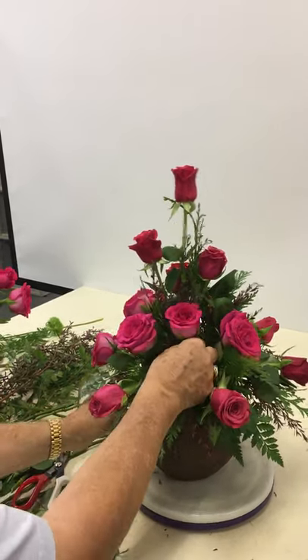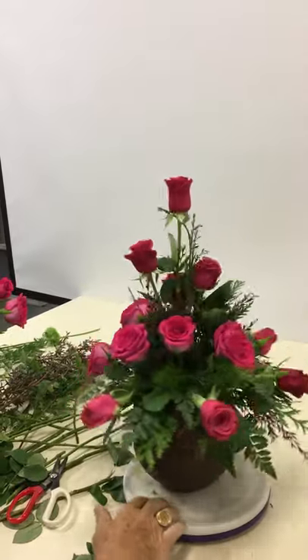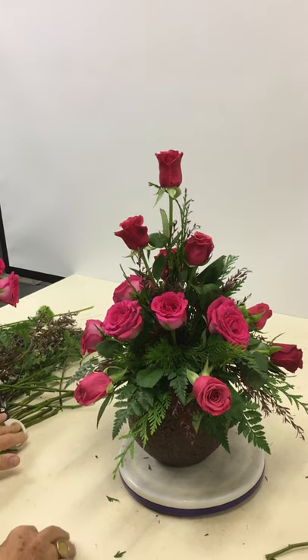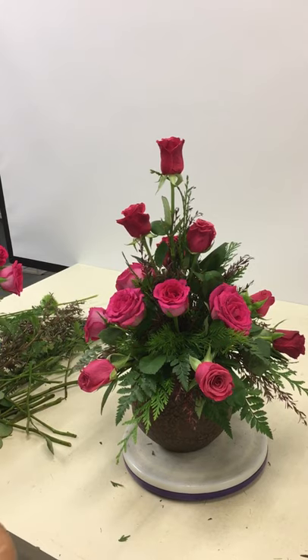So we've got some highs and lows coming through. Now I'm just going to mix in a white flower — a tricky one — which are chrysanthemums. Bear with me for a moment, be careful.